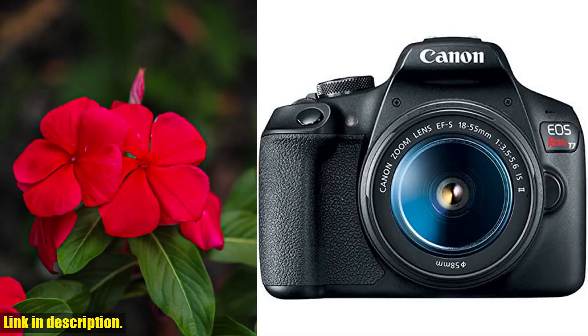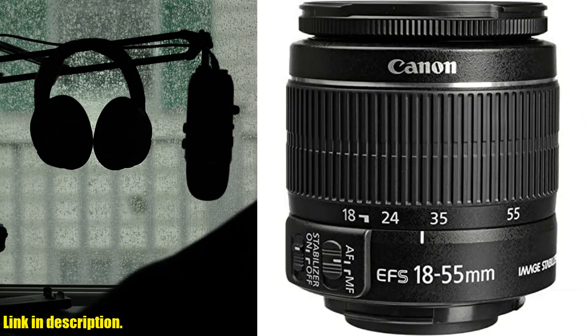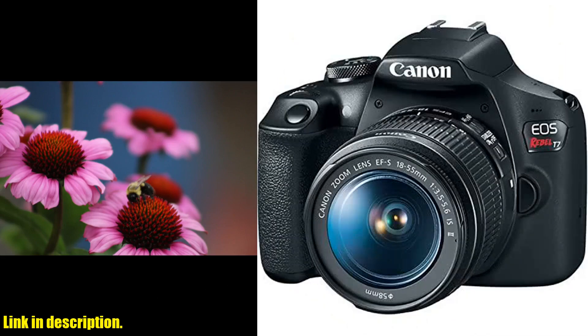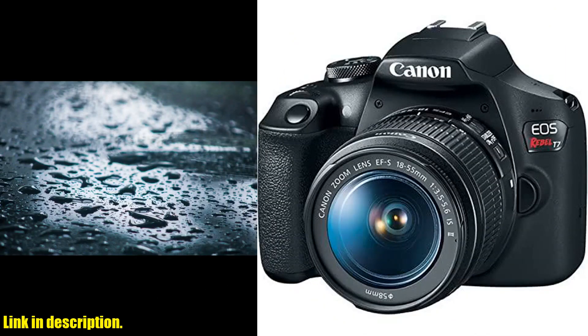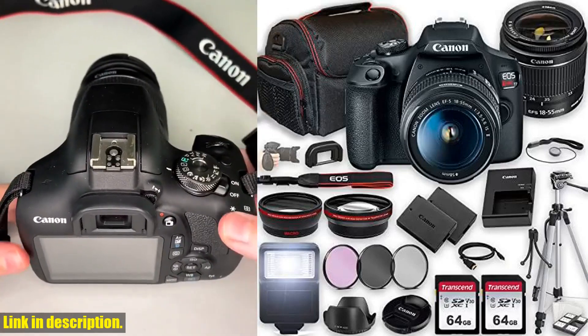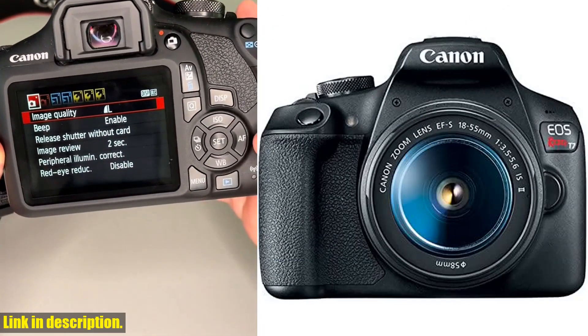Ready to take your photography to the next level? Click the link in the description to get your hands on the Canon EOS Rebel T7 DSLR camera bundle today. Don't miss out on this fantastic deal and stay tuned for more exciting reviews and unboxings. Thanks for watching.